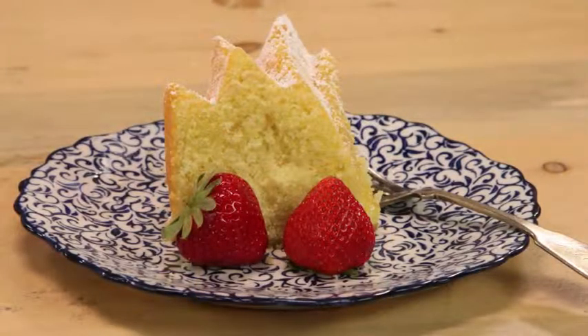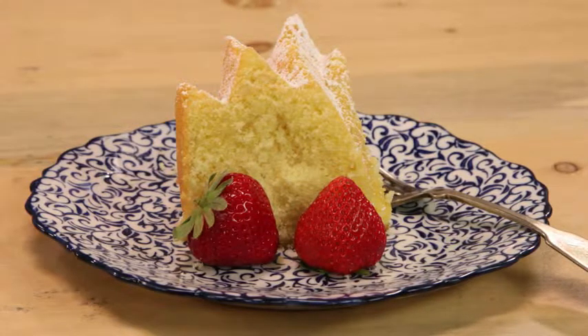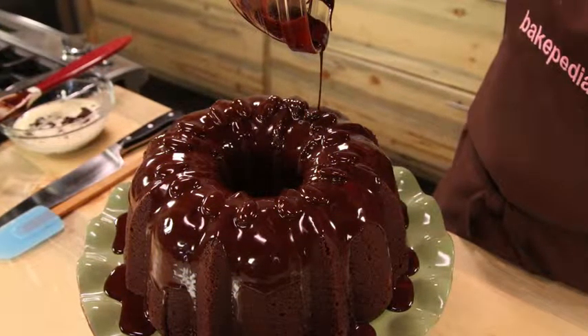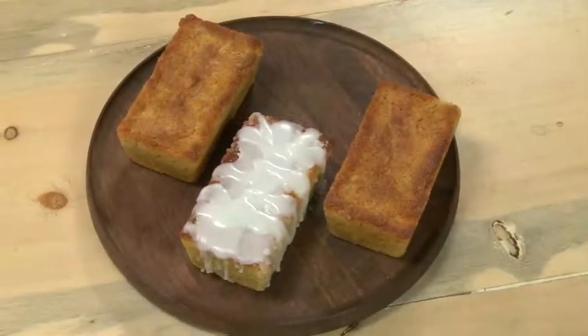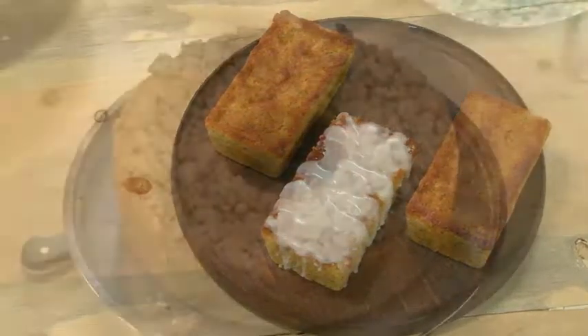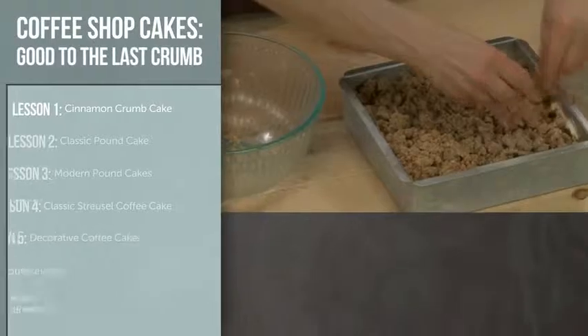Then we'll add fresh flavors, decadent fillings, and toppings. A little bit about me: I'm the founder of Bakerpedia.com, the baker's resource. I'm also a cookbook author and I was a contributing editor at Bon Appetit magazine for 15 years. I live in New England where I'm working in the Bakerpedia test kitchen every day.